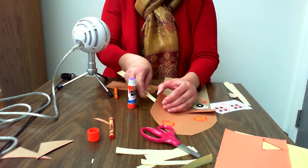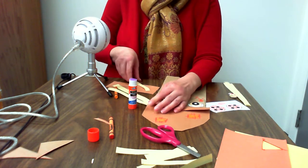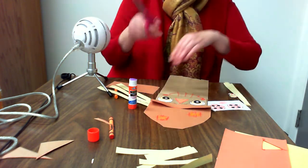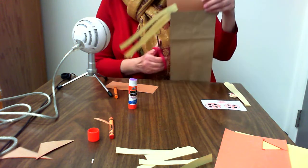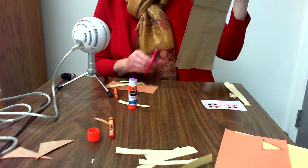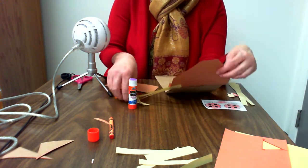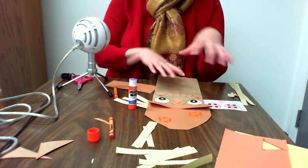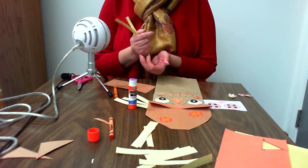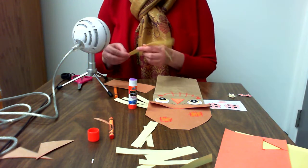I'm going to stick them coming out of the hat. It does look very long, so I want to trim my strips to make shorter straw. I'll set these aside — you can use these strips to decorate your bag, make clothes for your scarecrow, or stick them out of the brim of the hat, or wherever you want. You can use them or you don't have to.